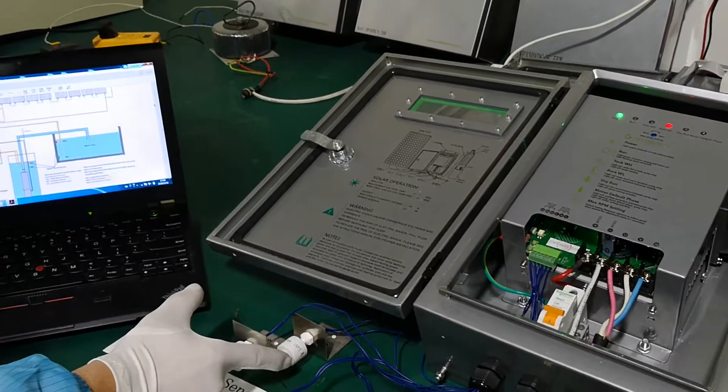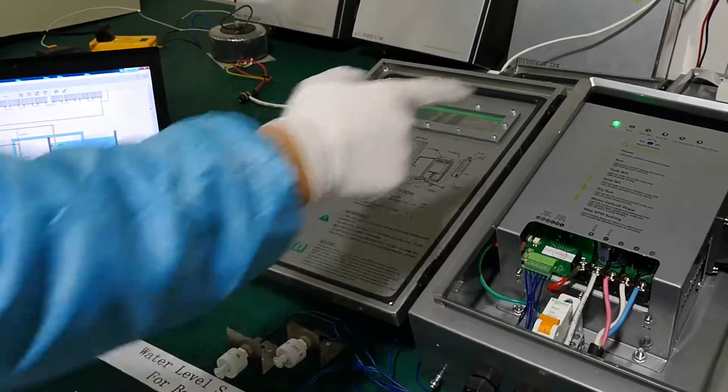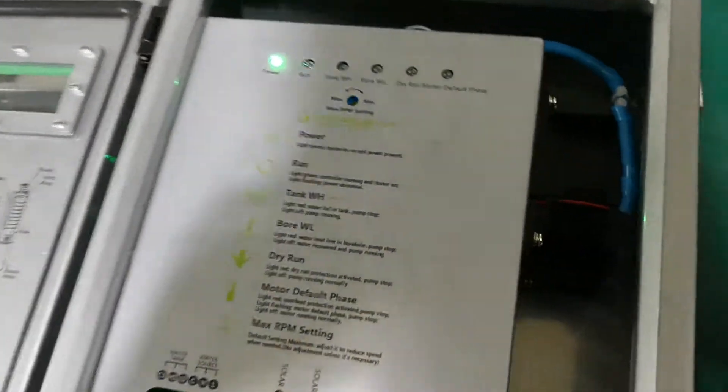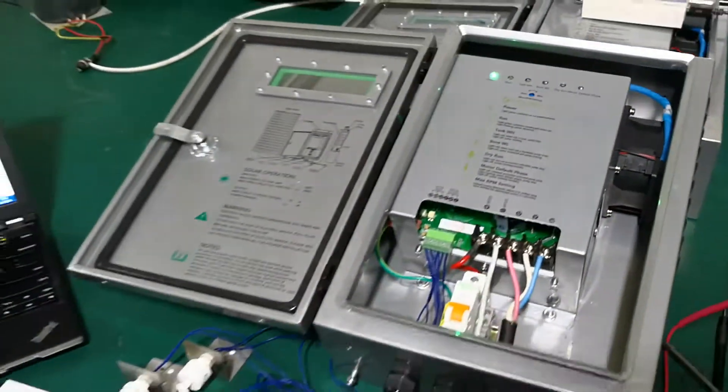Because of the pressure, it will go up like this. See the indicator — it is now off, and the pump will start. In our design, we have a 5-minute delay. After 5 minutes, our pump will start automatically.